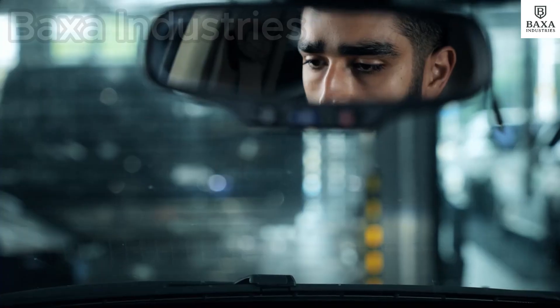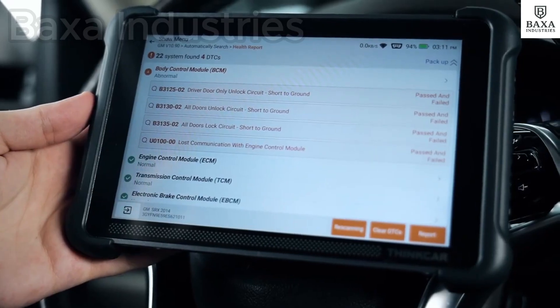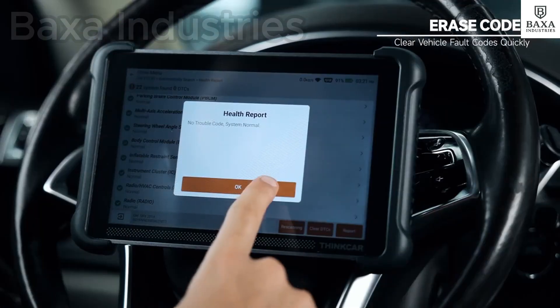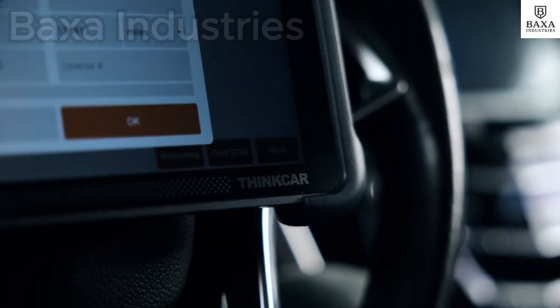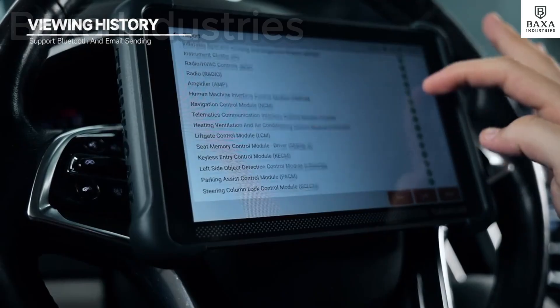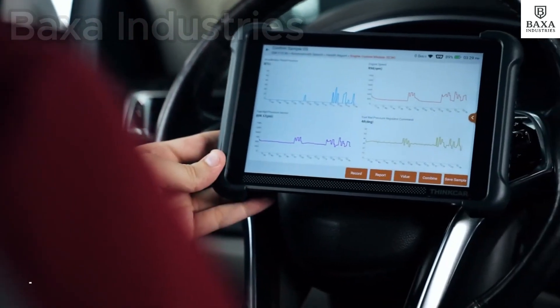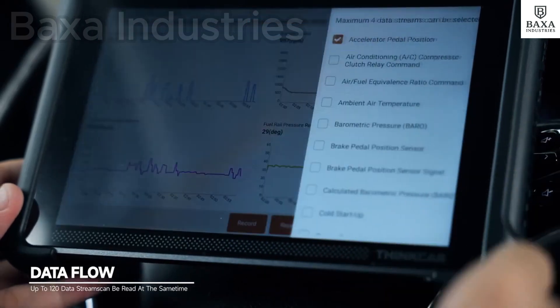It can perform 34 different resets on your car and comes with free lifetime software updates, meaning it always has the latest features. It uses advanced methods called DOIPE and CAN FD to talk to modern car computers and can even make small changes inside the car's computer through bi-directional ECU coding.